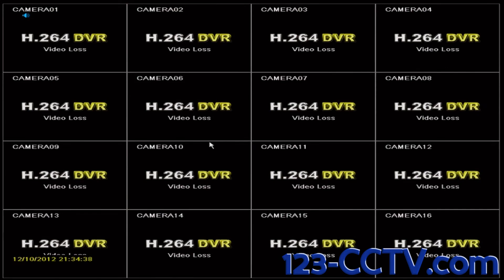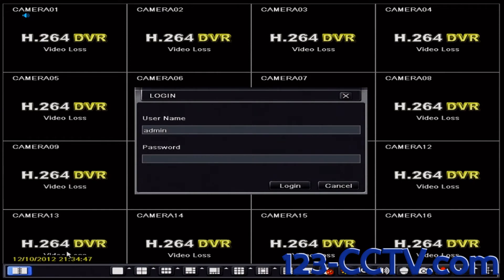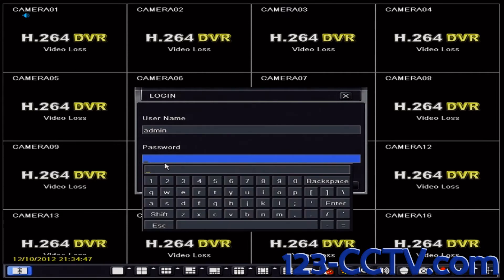After you have successfully connected a monitor or TV to your DVR, on the main screen of your DVR, right click anywhere and scroll down to the notebook in the bottom left hand corner. Then enter your username and password. By default the username is admin and the password is 123456.